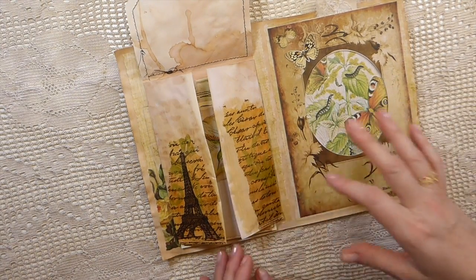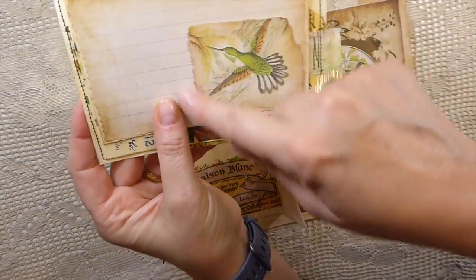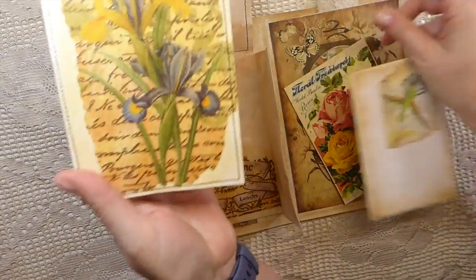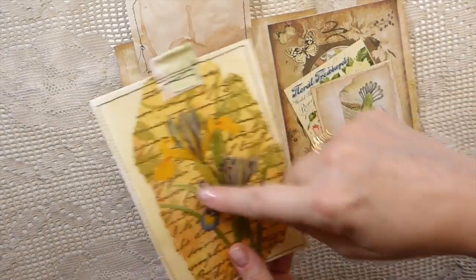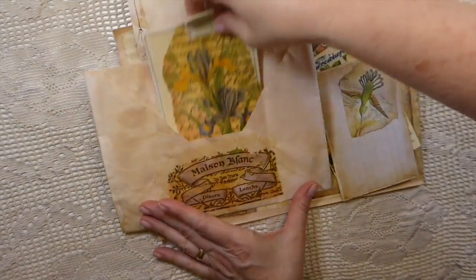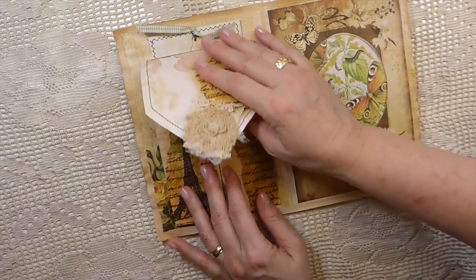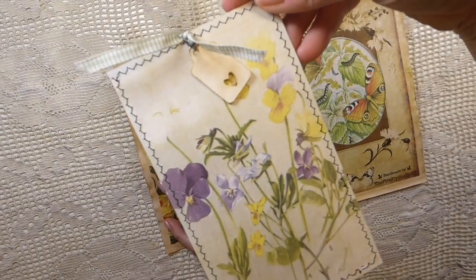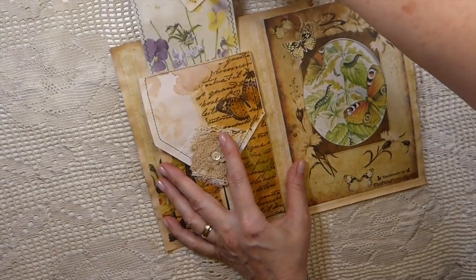I used the vintage collage medium on here because I wanted it to have a really vintage look. I've taken more images and layered those, and there's a big journal card, plus the rest of that napkin which made a really pretty journal card. I've stitched some fabric up there so she's got plenty of writing space. Back here I've got another journal card with a tag, and I've stitched around that. I hope Susanna will like this.